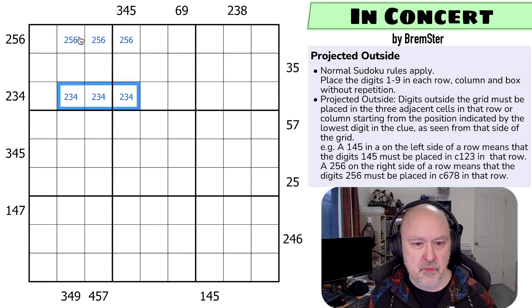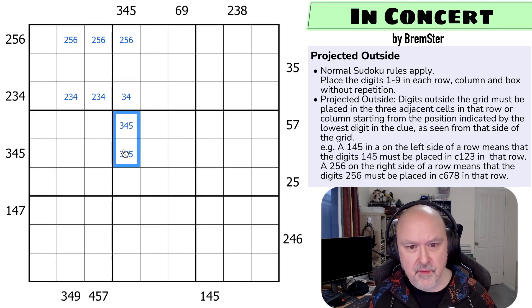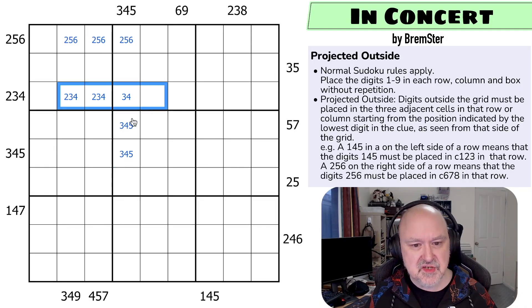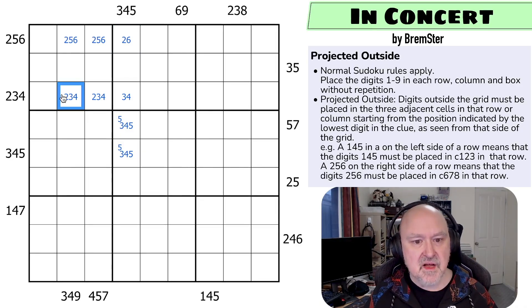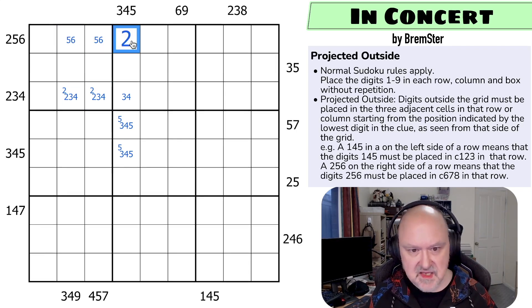Let's jump to the 3, 4, 5 — because we count 1, 2, 3, we know these digits have to be 3, 4, 5. So we can't put a 2 there because these digits are 3, 4, 5. We can't put a 5 here because these are 2, 3, 4. So 5 is in one of those two. There's no 5 here, but the 2 in this triple is now in one of those two, so there's no 2 here. This becomes 5, 6, and that becomes the 2.